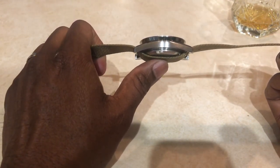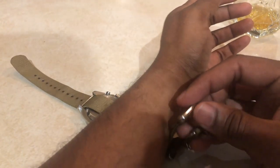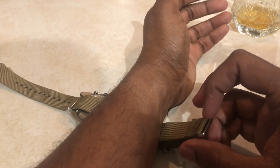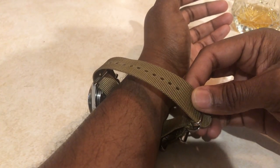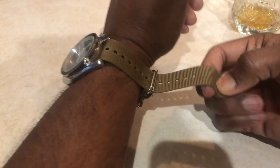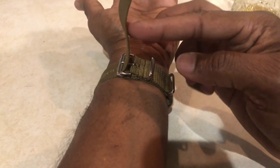Now you have only one piece of strap under the case — a little less bulk between your wrist and the watch. Put the watch on your wrist, then pull both of the metal pieces together and slide the other end of the strap through both of them — through the first one and the second one. It's a little tricky to do with one hand, but now you have the two metal pieces together and you can put your strap hole in.